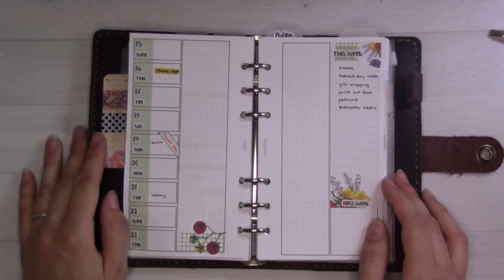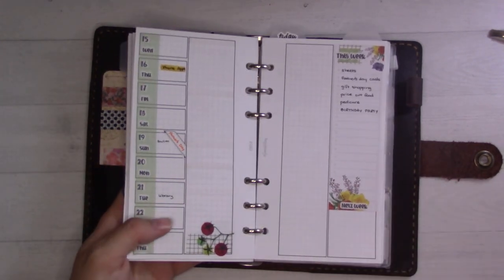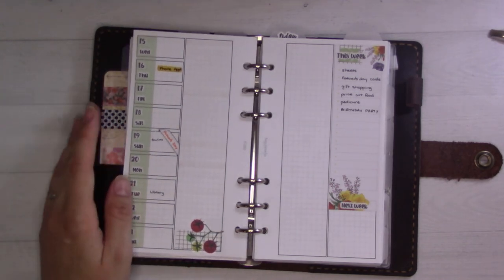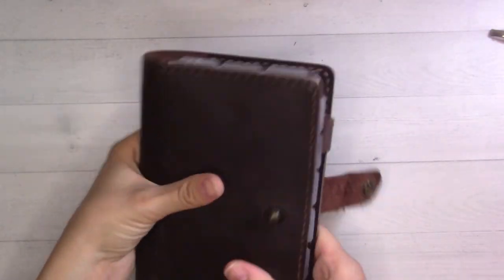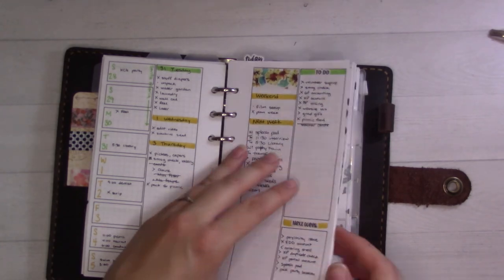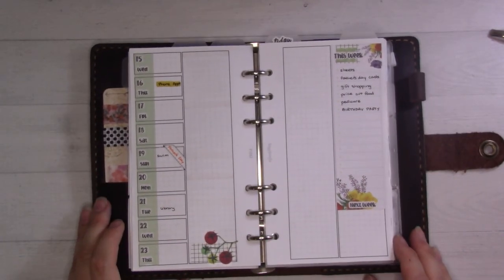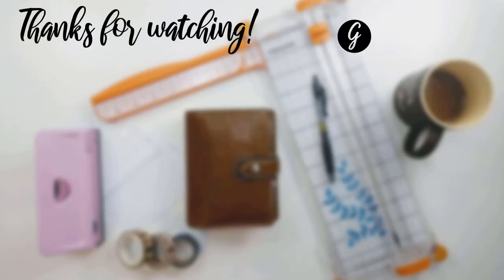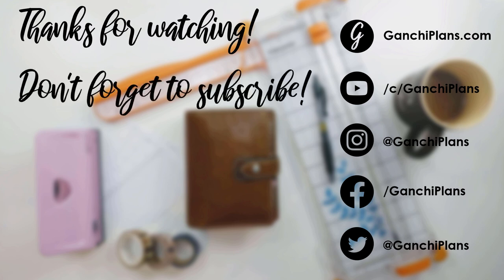That's pretty much it. Tune in next week for a full flip-through where I show you every insert I'm using in this whole setup. It's been working pretty well and I'm liking the size — I thought it would feel huge but it really doesn't, and I do like the stockiness of it. Thanks so much and I'll see you in the next one, bye!